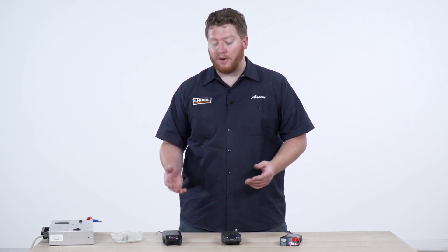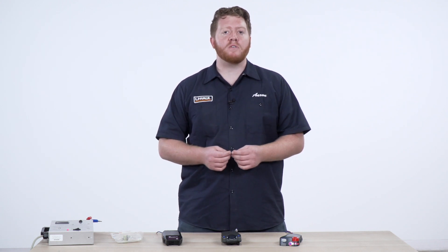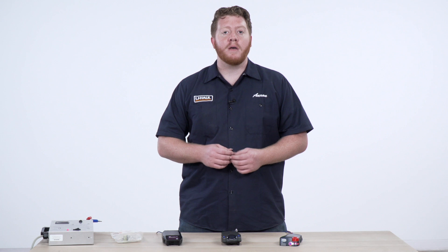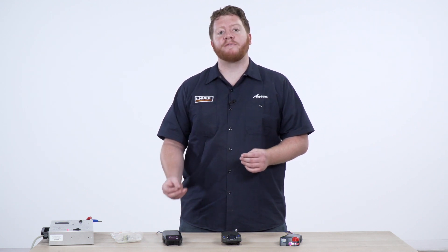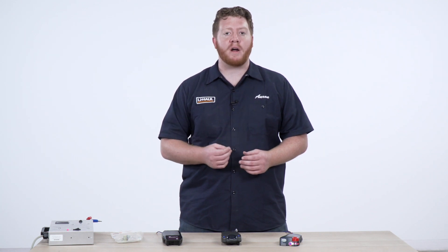A lot of brake controllers will come with troubleshooting options to help you out when you're installing your brake controller. If you have a short or if something isn't hooked up correctly, it'll usually give you a code to help you know what's wrong. But now that you know what each wire is for, you can look back and see what's not working and trace it back to that function from the wire.